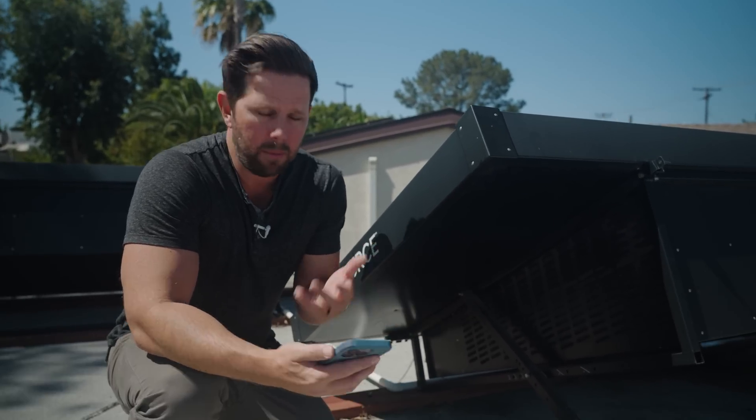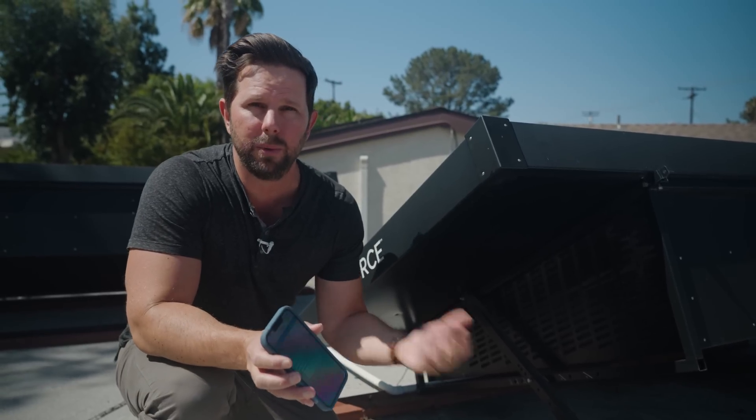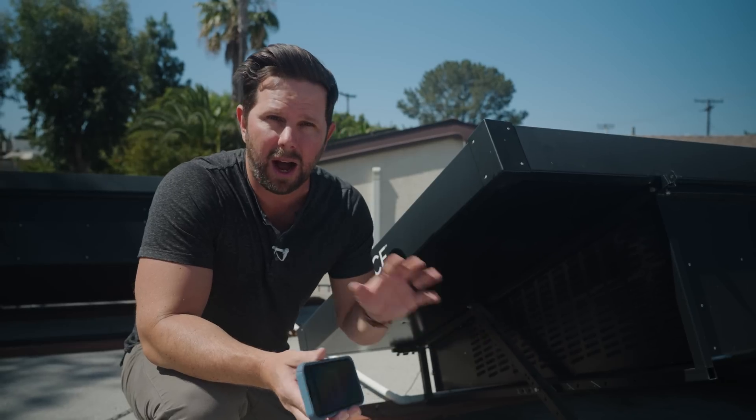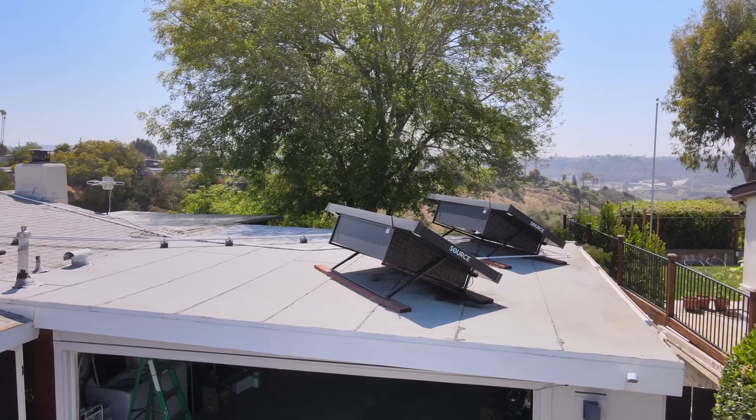These fans can be kind of loud and annoying for your neighbors, but in the app there is a way to turn on quiet mode, which will reduce the fan noise overall but also reduce the amount of water generated per day. I have it set up on a schedule so when no one's home they're running full blast, and then on the weekends or at nights they're running in quiet mode.